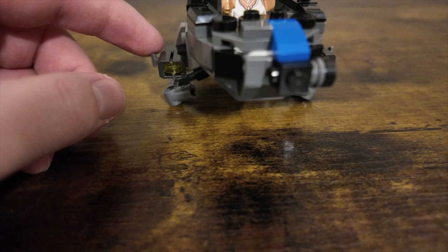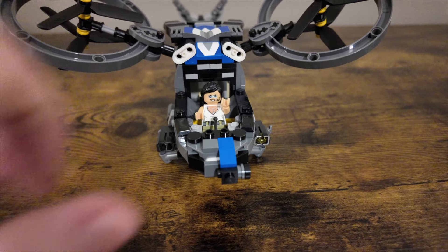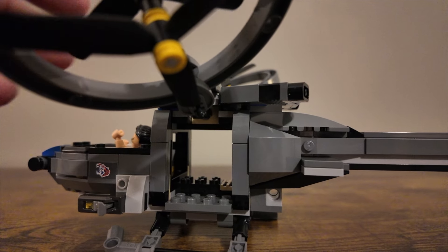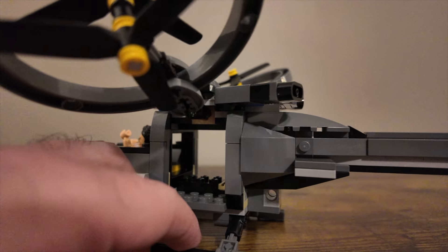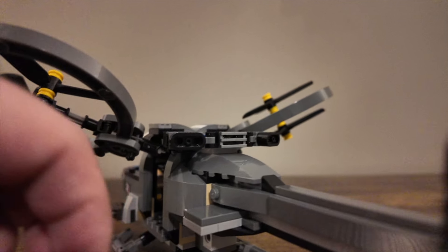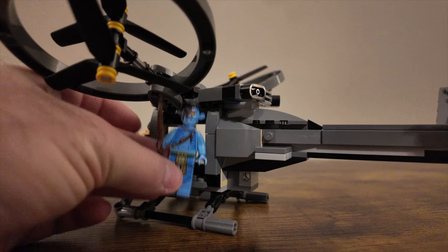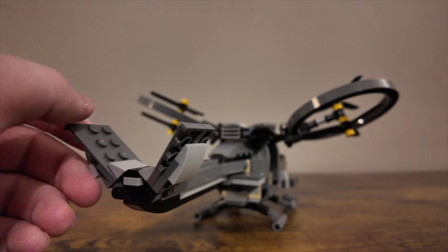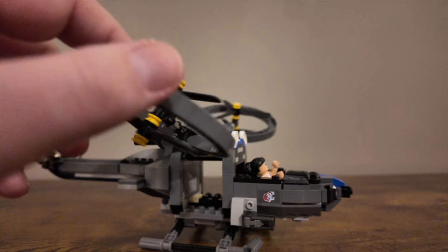There are stud shooters on here as well — and one's gone forever now. Looking underneath you can see the propellers, and there's a little space to put a character inside. It is more minifigure human scale rather than Avatar scale, so Avatar Jake isn't going to be able to stand in there. Some fun techniques are used to get some of these angles, but overall it looks quite nice.